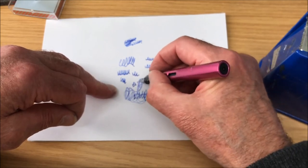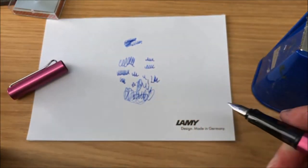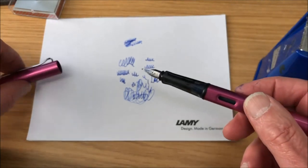A Volkswagen experience compared with the Mercedes we were getting with the gold nib. There you go — that's how to do it.